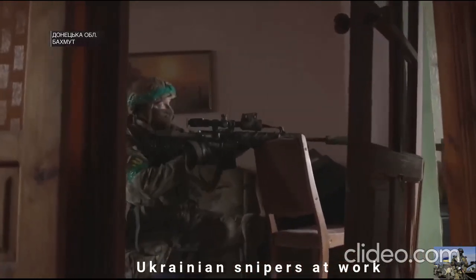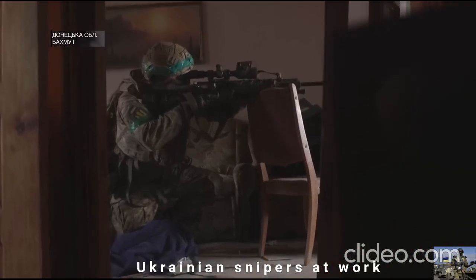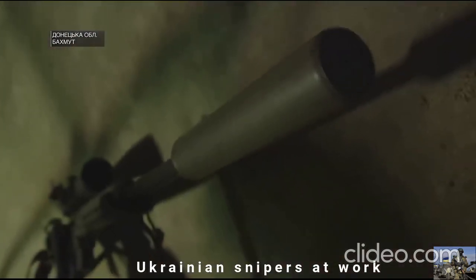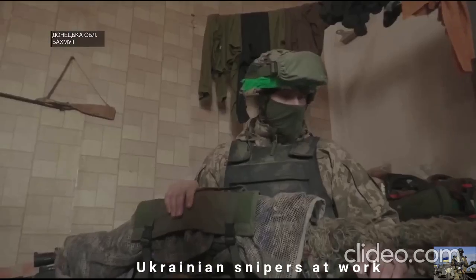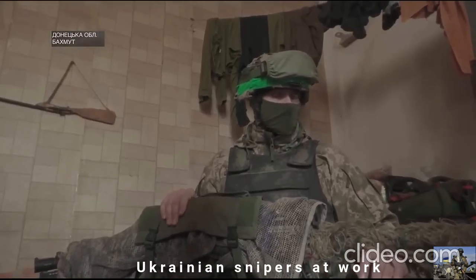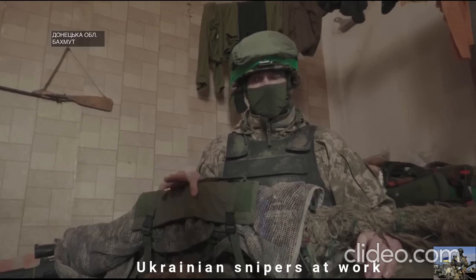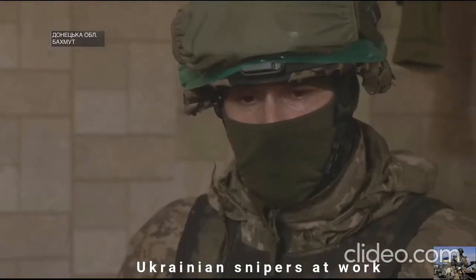Our snipers work with the WAR-10 sniper rifle of 7.62mm calibre. Without exaggeration, it is called one of the best in its class and an analogue of the American AR-10 rifle. Total length: 1,045mm, mass: 4.8kg, initial bullet speed: 708 m/s, magazine capacity: 10 or 20 bullets. The rifle was adopted by the Ukrainian army in 2018.